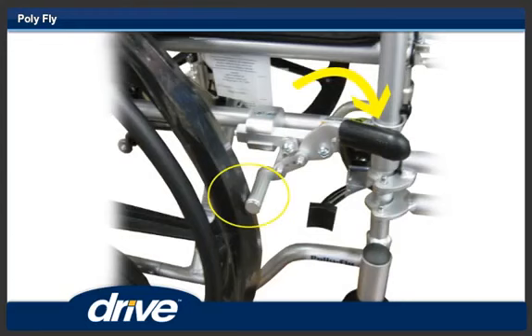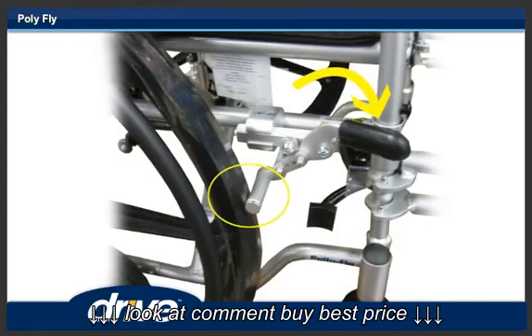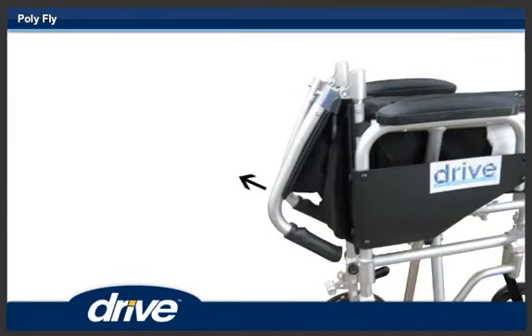Step 18. To engage the wheel lock on the 24-inch rear wheel, push the wheel lock forward to lock the wheel.